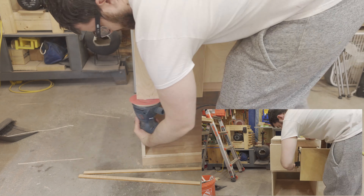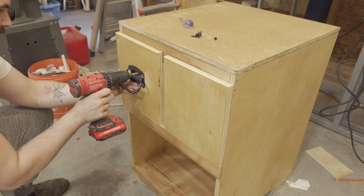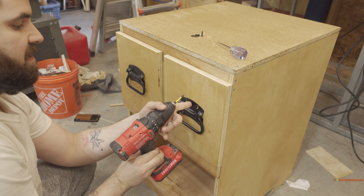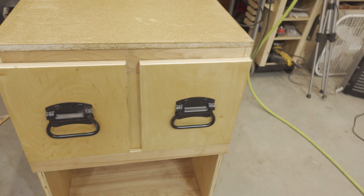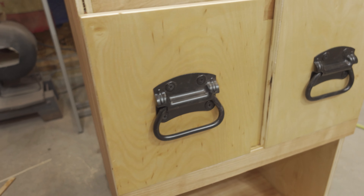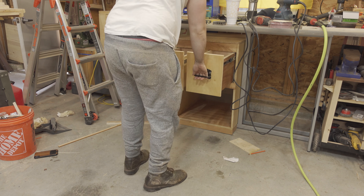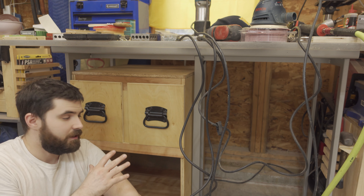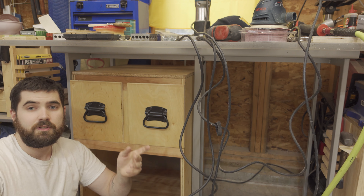With the drawer faces and top attached, it was now time to sand everything and apply a generous coat of shellac to finish. I had a couple more cool drawer pulls, so I just attached them with the included screws. It's all done — I made it a bit shorter than the table because I change my shop around so often that I wanted this to have the ability to become a cart in the future. I made it with nice, long, deep drawers to hold some tools, so now I just have to load it up.